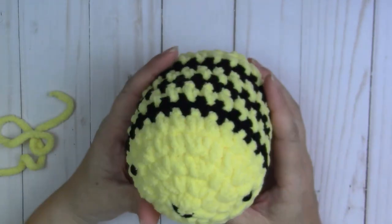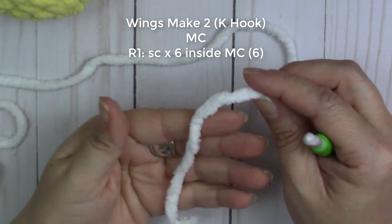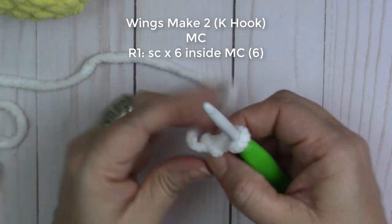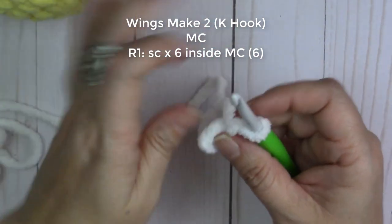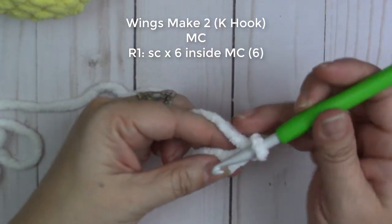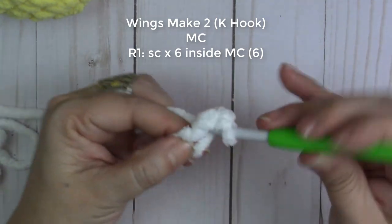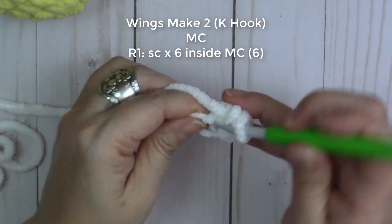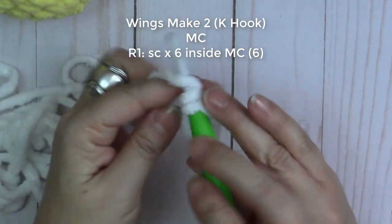Now we're ready for the wings! The wings are super easy to make and we're going to use the K hook. Start with the magic circle — wrap it around your finger, chain one, tighten that up. Then do six single crochets inside the magic circle: one, two, three, four, five, and six.